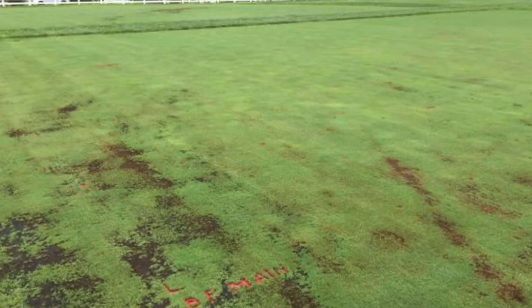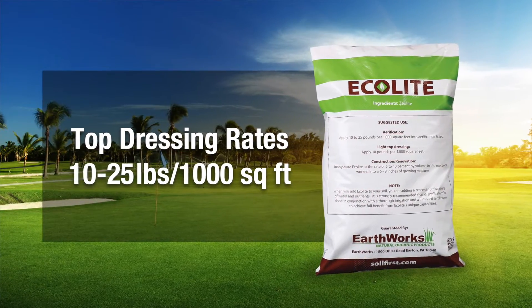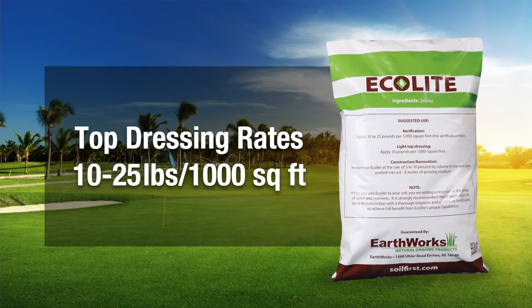One of the best applications we've seen in recent years for Ecolite is light top dressings over the surface where the surface is riddled with either moss or algae. Because that crystal can draw moisture in, it will actually draw the moisture off of that surface, which is creating the environment for the moss and algae growth, and allow that surface to dry up. By applying as little as 10 to 25 pounds per thousand in those wet seasons when there's lots of algae and moss present, you can actually start to change the environment and change some of the situation that is causing these algae blooms on the turf surface.